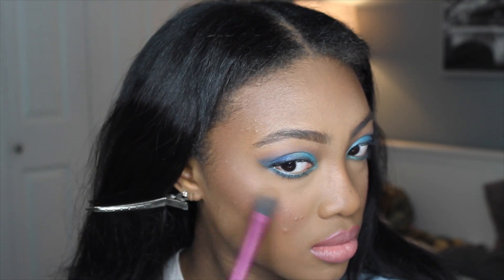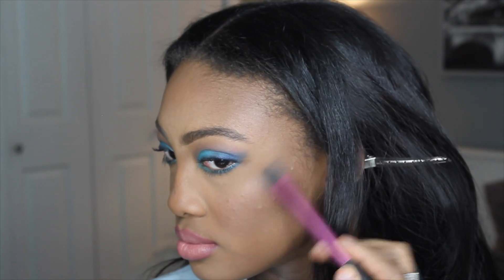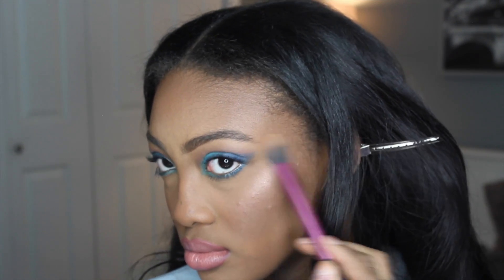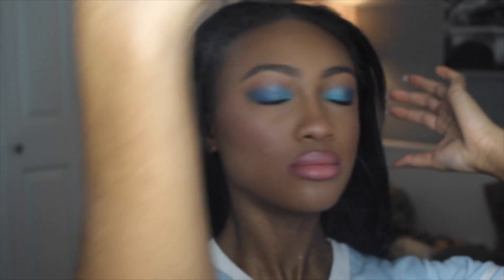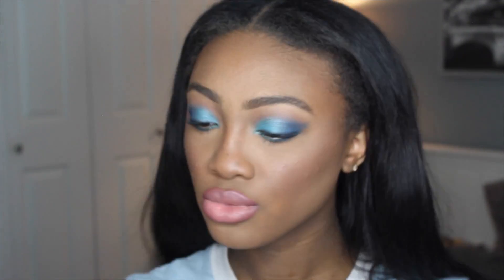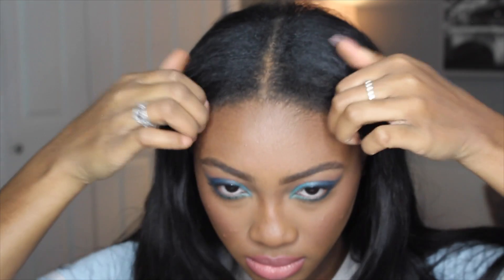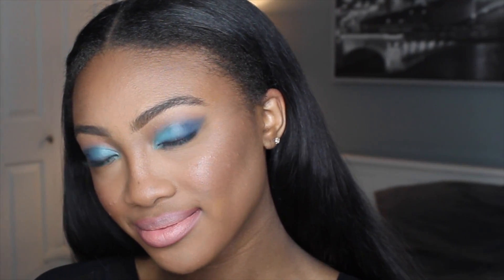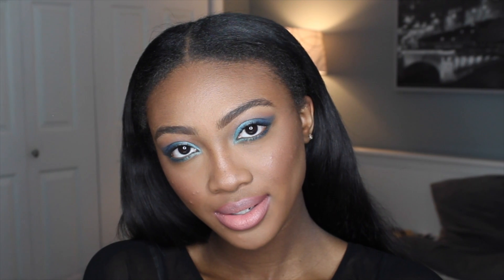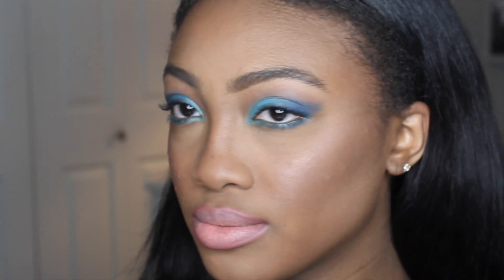For highlighter — I almost forgot — I'm using a highlighter from Forever 21, one of my favorites, and just dusting it on the higher parts of my cheekbones to give my face a nice glow. Then I'm setting my face with MAC Fix Plus and we're done. I'm just going to slick my hair back and fix this wig because it's all over the place. I hope you guys enjoyed this video — please like it and comment any videos you want to see next!